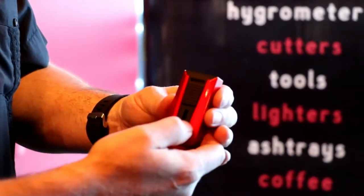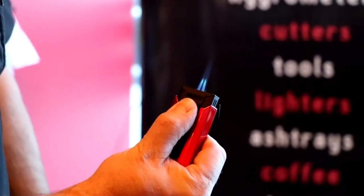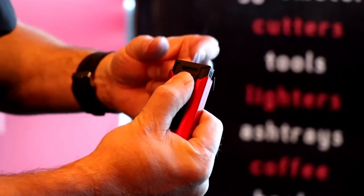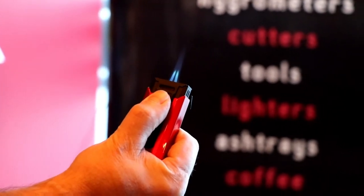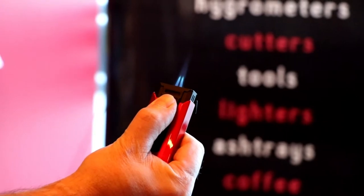Most of the time everybody's wanting to pull this down, but this one pushes up. It just lights perfectly. Dual jet, and they pointed them inwards just so you get a very fine point for the heat. Works great for lighting outdoors, especially in the wind.